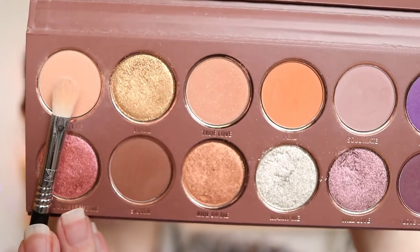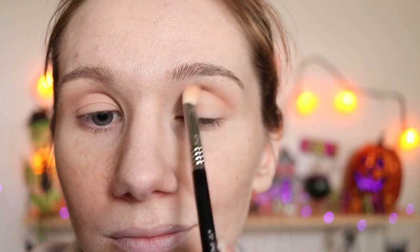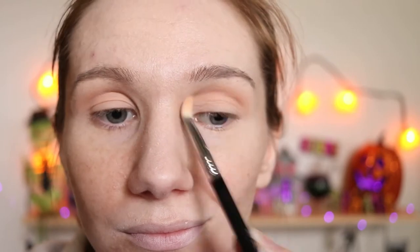Using my E25, I'm going into Wife Life. I'm going to apply this to my crease, a little bit above and a little bit below. Blend it up.